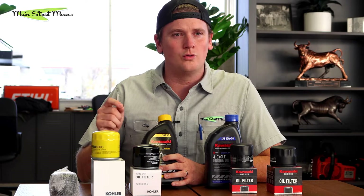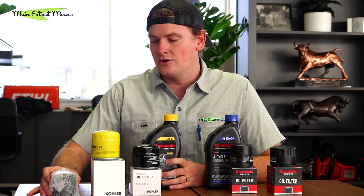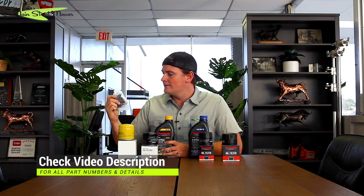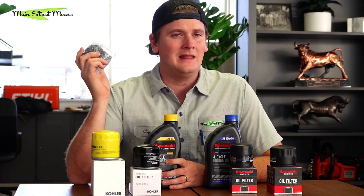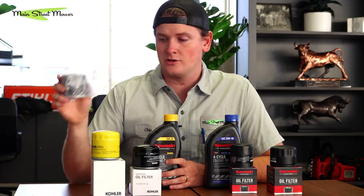If you have a Toro engine, you also run the yellow cap SAE 30 or 10w30, and your part number is 136-7848. There are some aftermarket options we've tried, like the Rotary and Stens filters — they all leak. You need to go OEM or it won't work. Trust me, that is something I've learned the hard way.